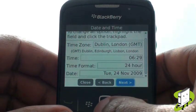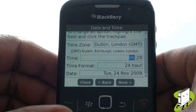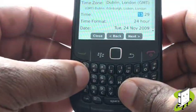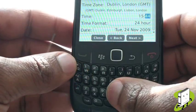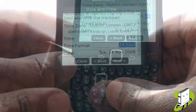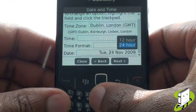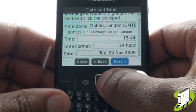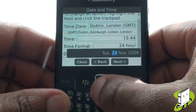Use your numeric keyboard to type the numbers required for both the time and the date fields. Next, opt for either 12 or 24 hour clock. Finally, set the date — you can either scroll up or down using your trackpad or enter the date using your numeric keypad.